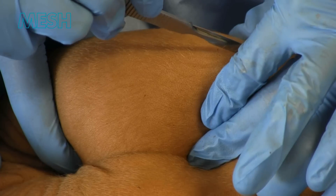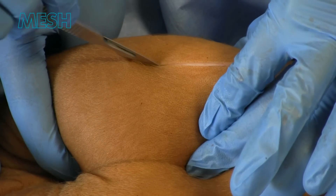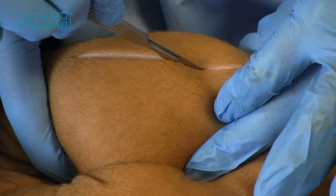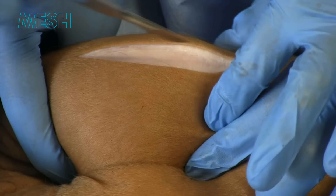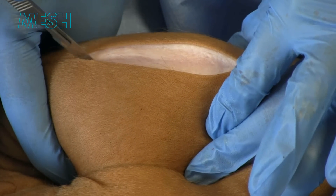This shows routine prep and drape followed by a vertical incision overlying the right hemiscrotum. This is performed through skin and subcutaneous tissue. In real life, there would be bipolar diathermy available for small vessels.